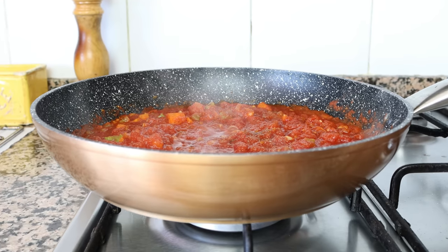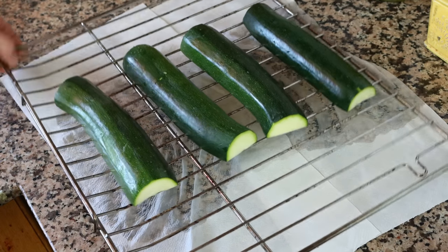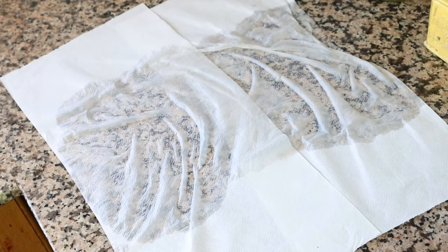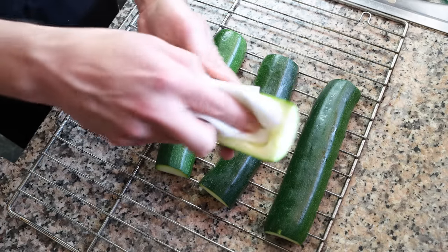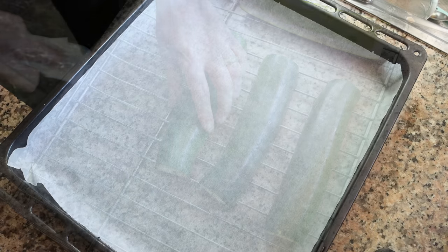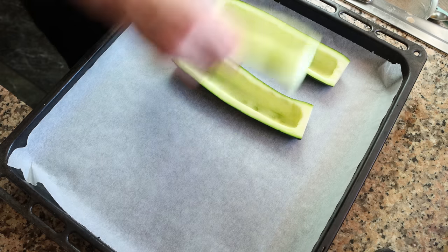In the meantime, let's move back to our zucchini. As you can see, a ton of water has been extracted, which will ensure that when we cook it, it keeps its beautiful firm texture. Using paper towels, I'm going to pat the inside of each zucchini completely dry, then transfer the pieces onto a baking tray lined with parchment paper, making sure they're all in a single layer.